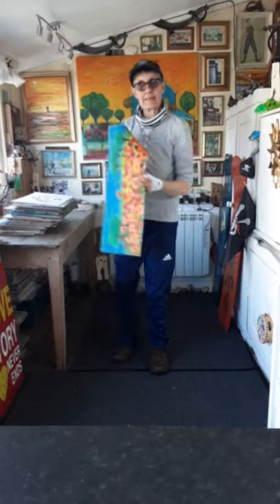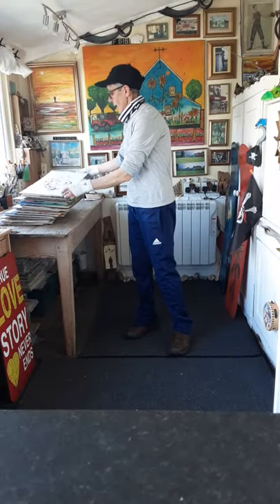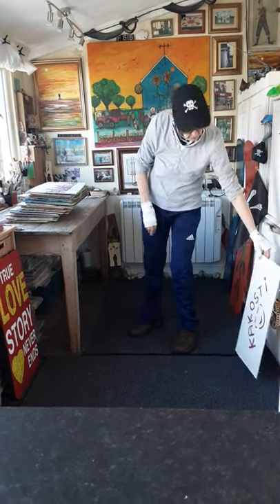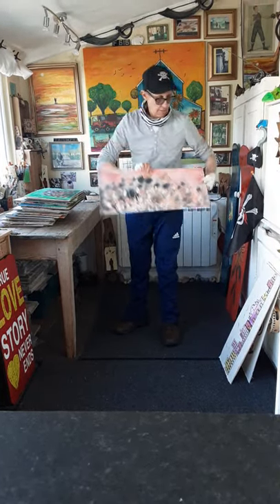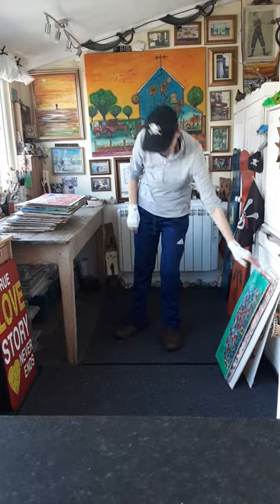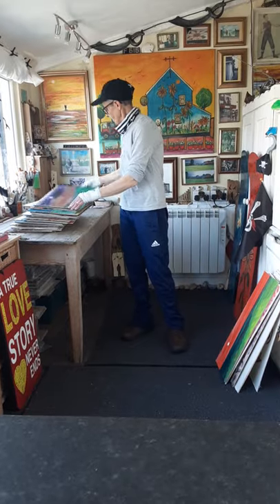I've done some acrylics on cloth many years ago — about 25 to 30 years ago — and I found them in a drawer and they still look good. So I've decided to put them on boards. They were all completed on a vacation where I didn't have any materials and supports, so I found some cloths in a skip and put acrylic paint on them. These are the outcomes.